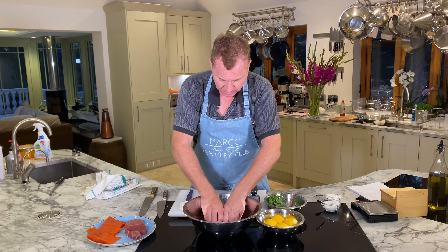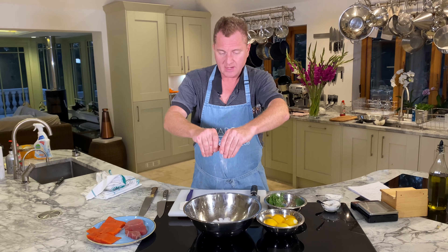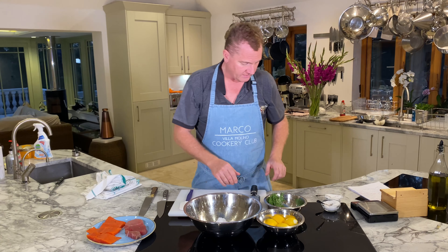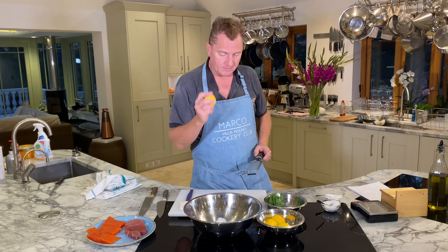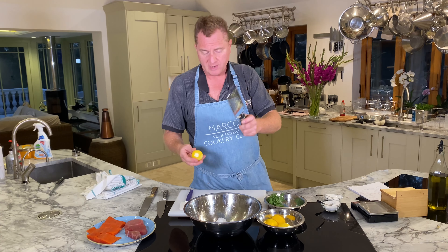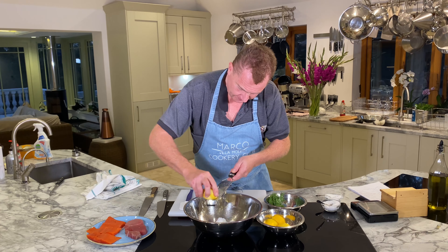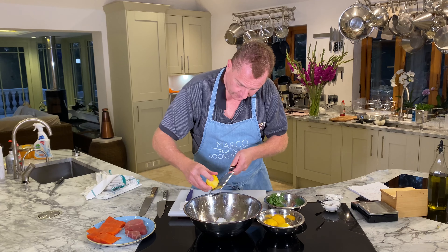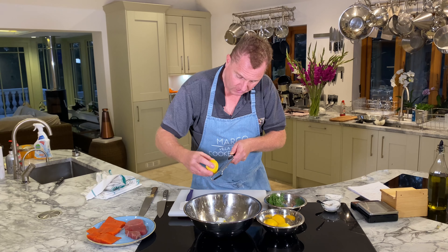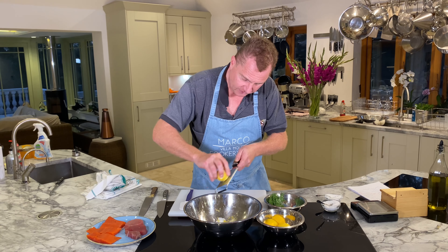I'm going to crush the salt a bit because Maldon salt can be in quite large flakes. Then lemon zest — using a medium microplane, not the super-fine one. We're going to do this in two stages: we're going to wrap the salmon in cling film and then leave it for 12 hours in the fridge.